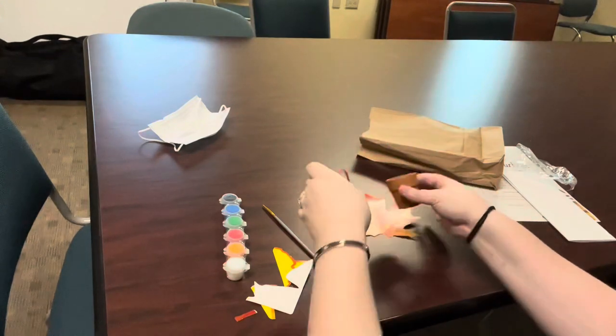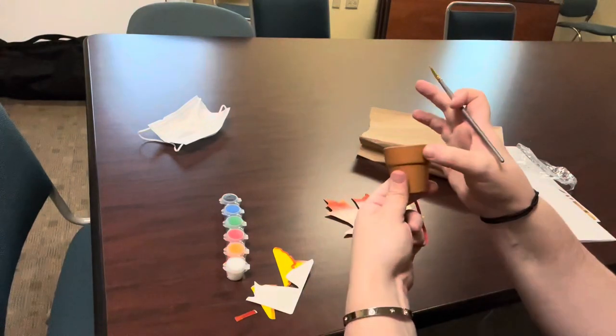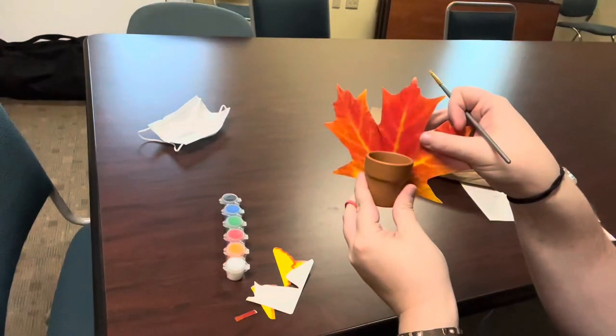And to do that, if you have glue, you will put a small dollop on the rim of your pot right here. And then you will stick the leaf to it.